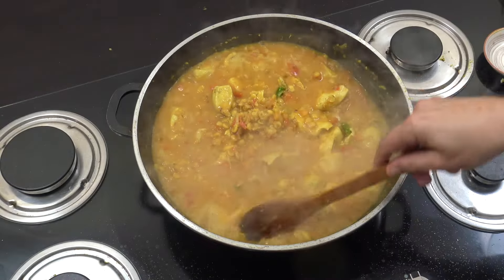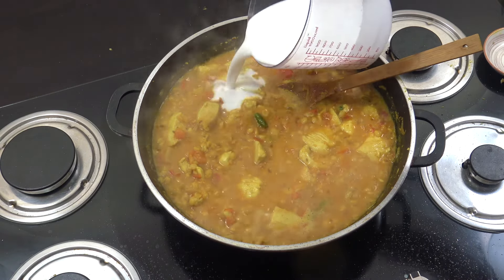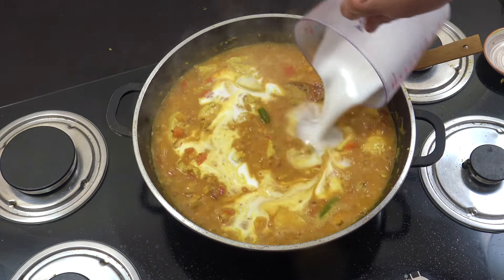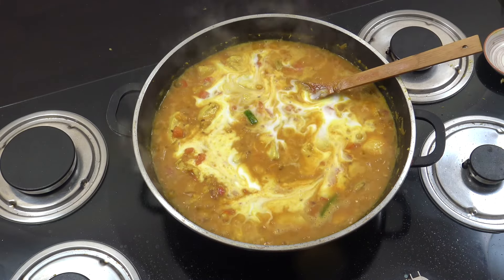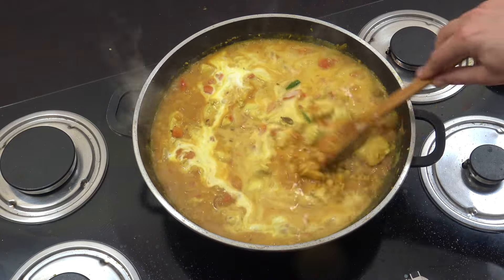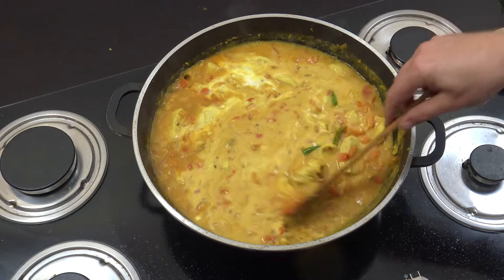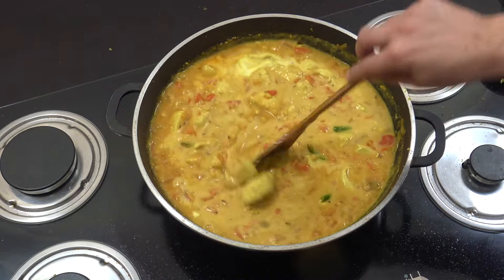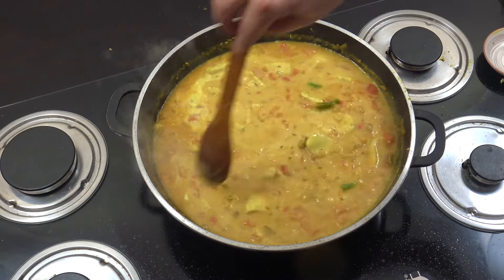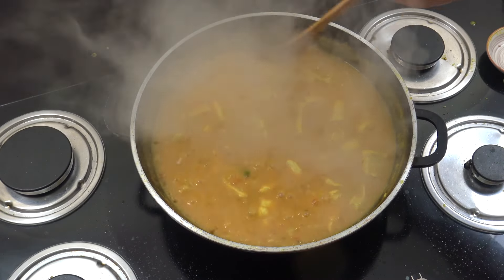That is looking fantastic! Next up, coconut milk — I've got 400ml here. We're going to lower the heat now, not quite at a simmer but just above. I'm going to let it go for another five or six minutes. Absolutely delicious — okay, off goes the heat, that's reduced down.